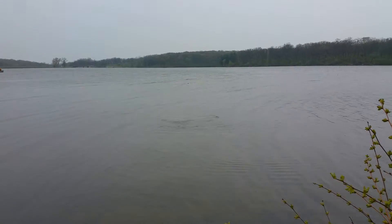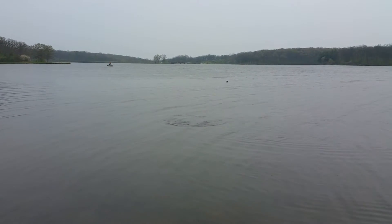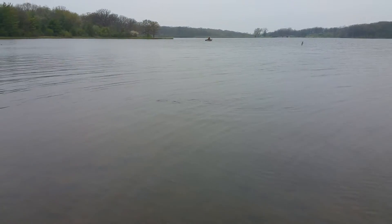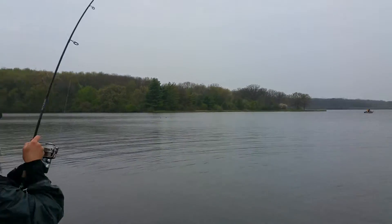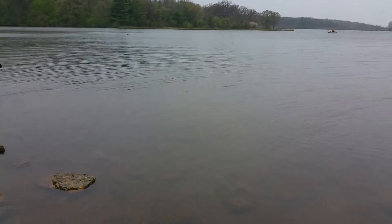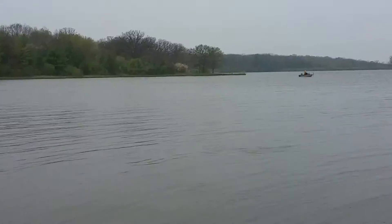My forearm and shoulder hurt. I'm going to pause this for a bit. He's putting up way more of a fight than the one I caught on my ultralight. He's about done, looks like.